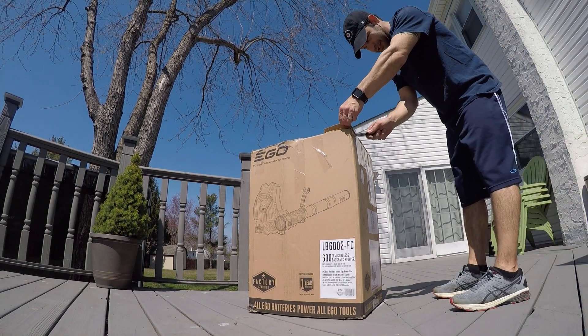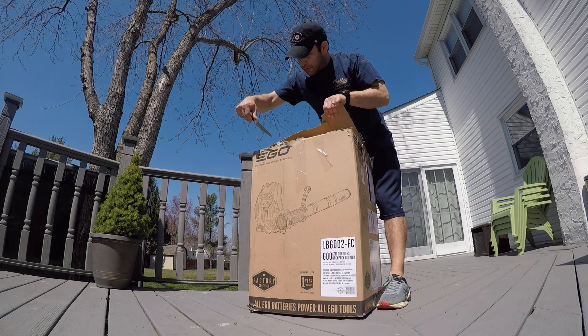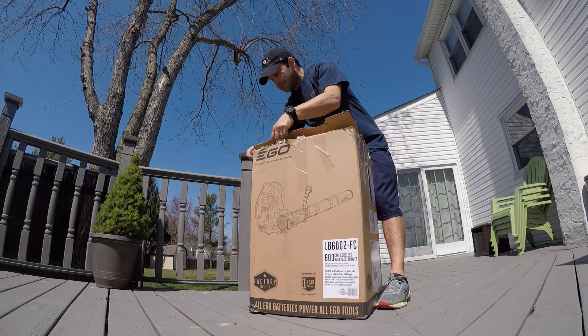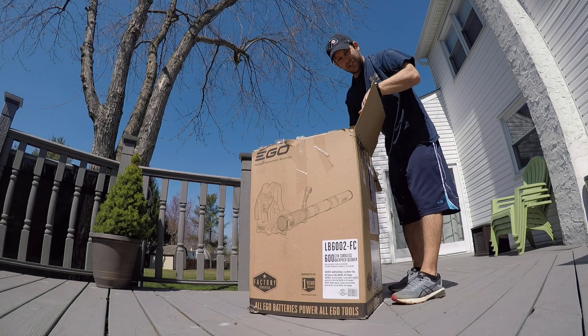All right, Ego fans, unboxing a reconditioned Ego backpack blower. It came with a 5Ah battery, and I got this directly from Home Depot.